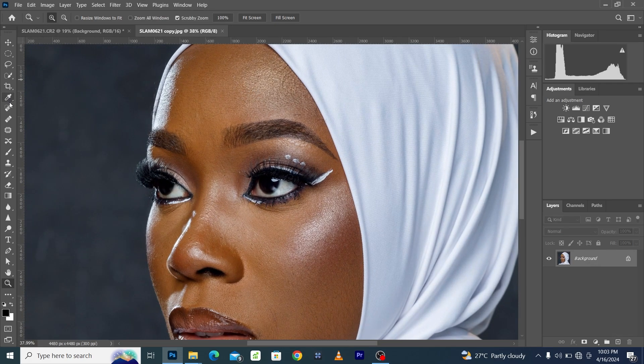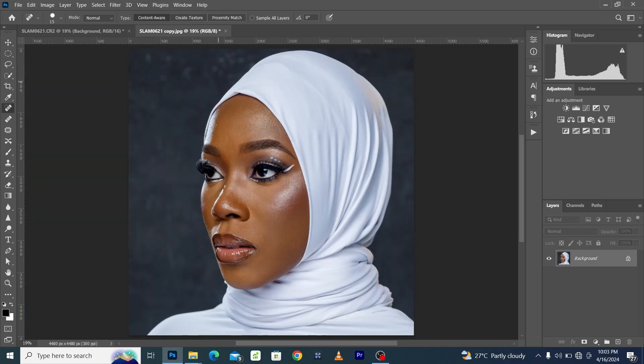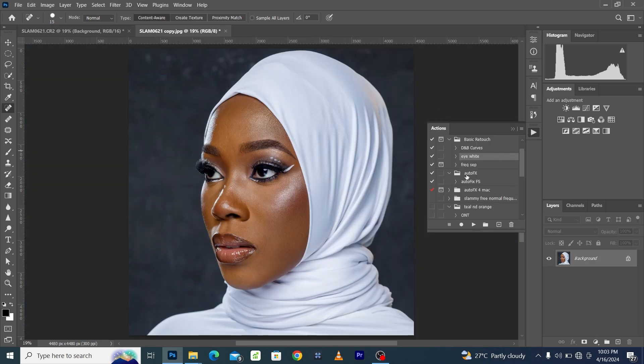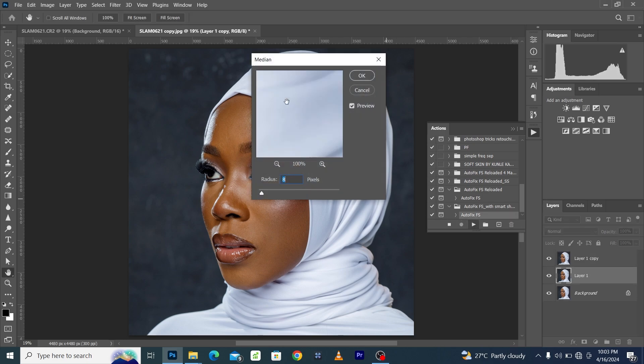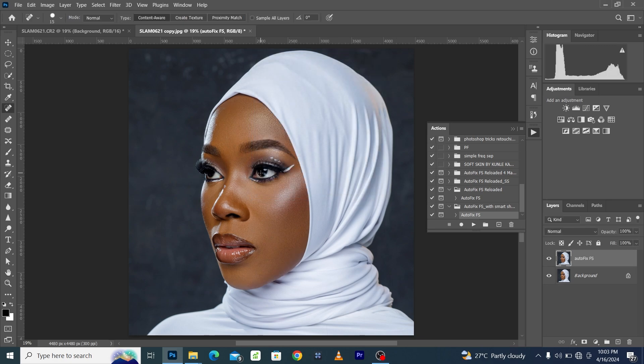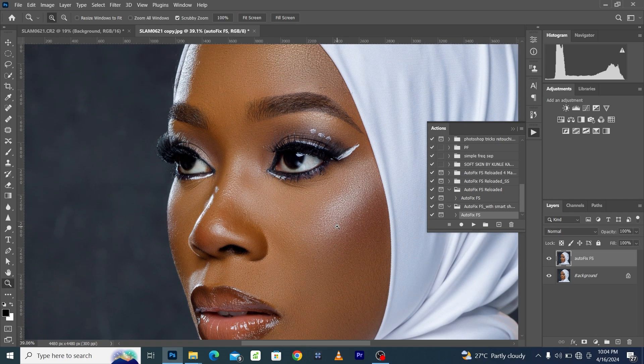We are going to color grade this skin, but before we do that, let's quickly return to the skin retouching. If you need a very fast way to retouch your skin, get the AutoFix FS action — link is in the description. When you play the action, you choose the radius — the higher the radius, the less the smoothness; the lower the radius, the higher the smoothness. When you click OK, the AutoFix FS action will smooth your image while retaining the skin texture.